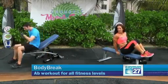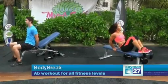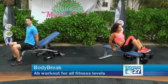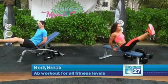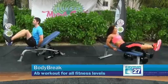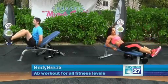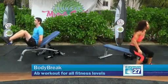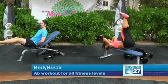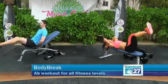Last exercise: abdominals. There are more variations you can do on the bench. Alex will do knees to chest — I can do knees to chest too. Let's start. One, two, three, four, five. Alex, you can keep going and I'm going to also demonstrate leg raises — hold your hands and lift. Keep your back down.